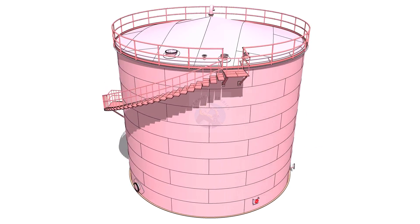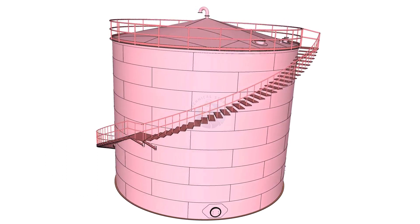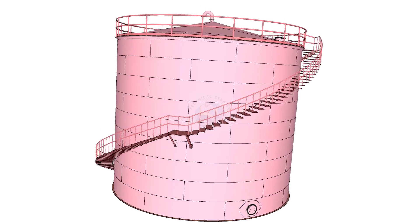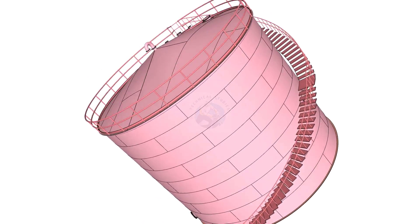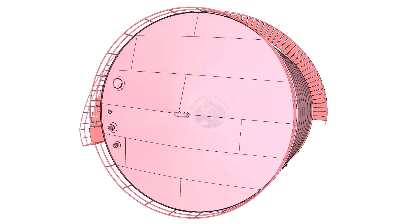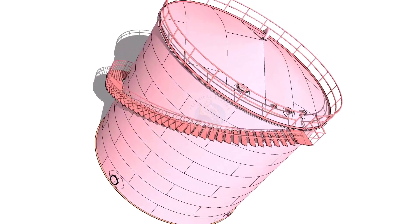Welcome to the technical studies. In this video, I will show you how to erect a storage tank using chain blocks instead of costly hydraulic jacks. This method is very much cheaper than using costly hydraulic jacks, and the advantages are almost the same as the jacking method.